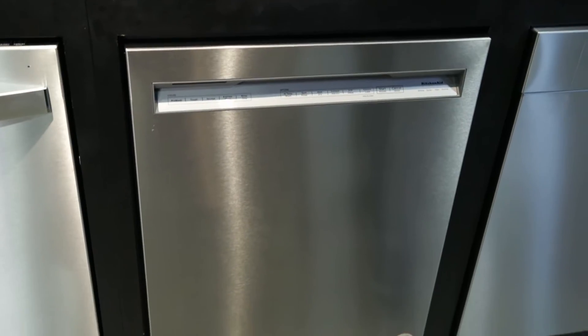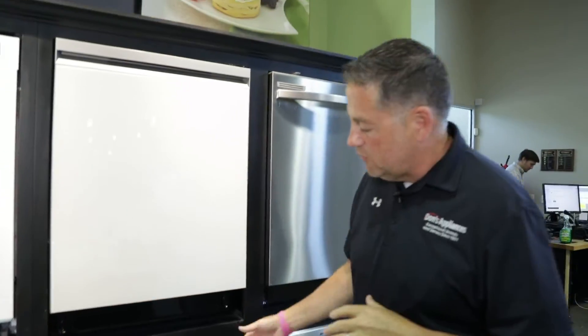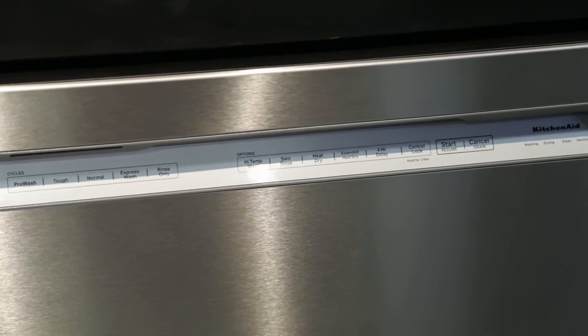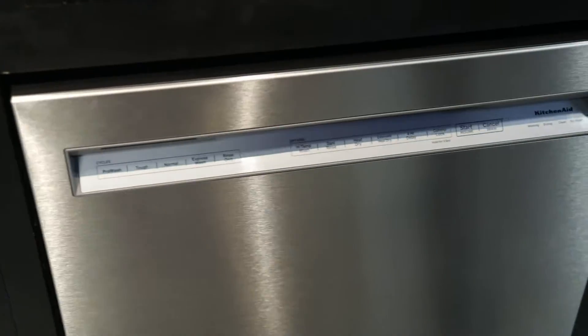It's got a nice clean look. There's no exposed handle — it's got a recessed handle. The controls are hidden back so that they're not flat and hard to look at; they're actually on an angle so they're much easier to look at.